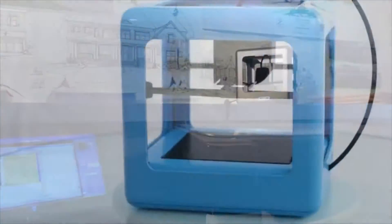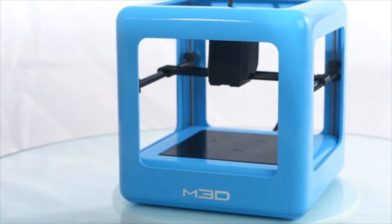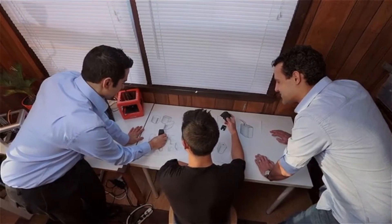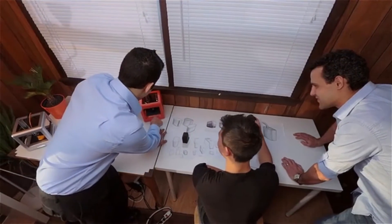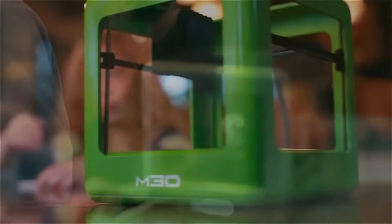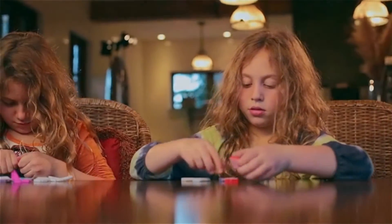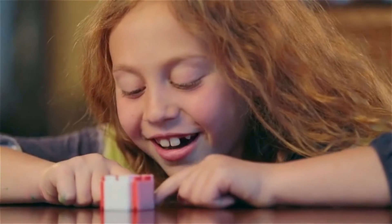That's why we made the Micro 3D printer. We started with a seamless design and looked at all the existing 3D printers — we took everything that we liked and redesigned everything else. We knew that in order for them to really live up to their potential, they had to be affordable and completely effortless to use. Several months later, we'd done it.